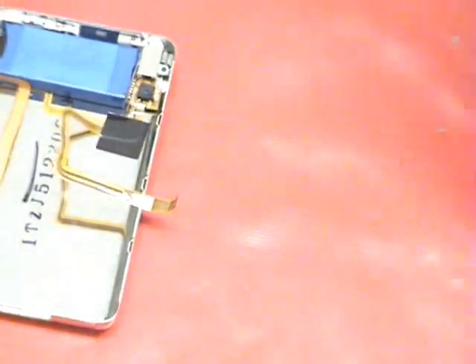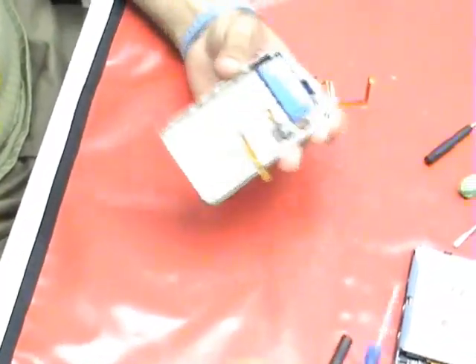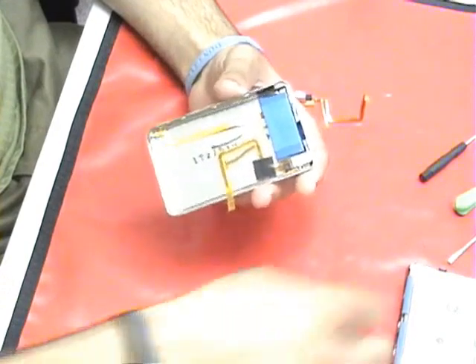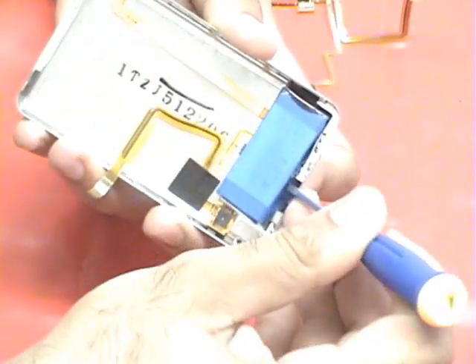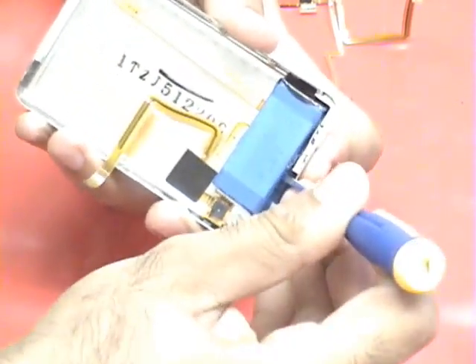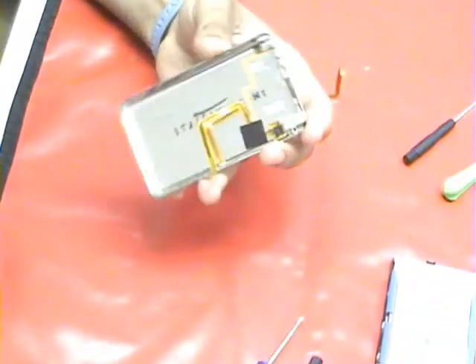Now we don't need to be moving this around to get to the headphone jack. It's got the headphone jack and the battery here. We'll need to get the battery out to get to the headphone jack, and it's really simple. All you have to do is use a screwdriver or whatever tool you can find and just pull the battery out like this, and we can just move this to the side.